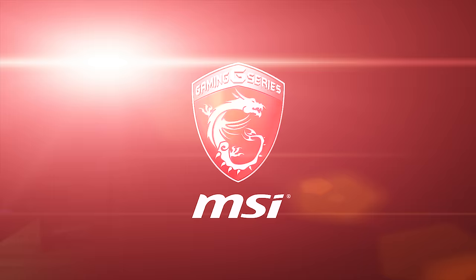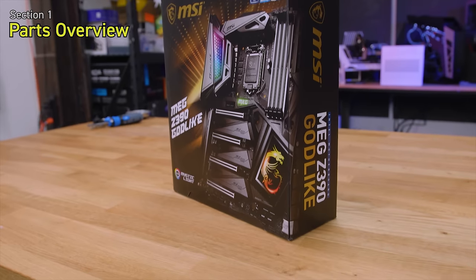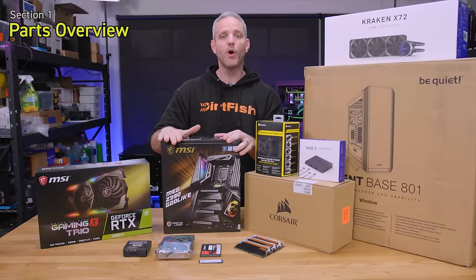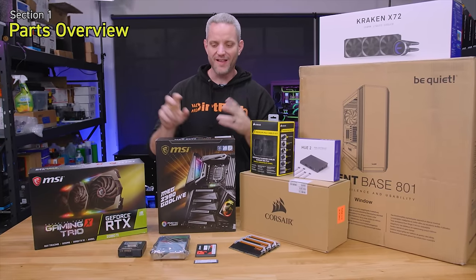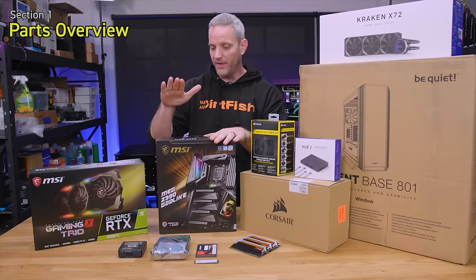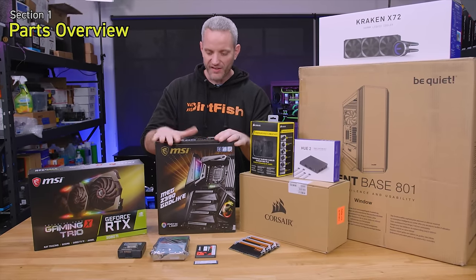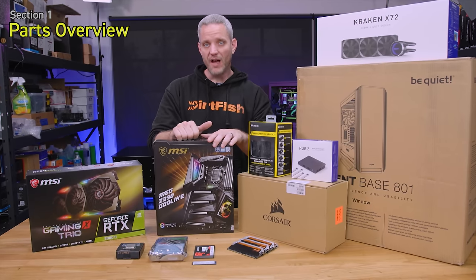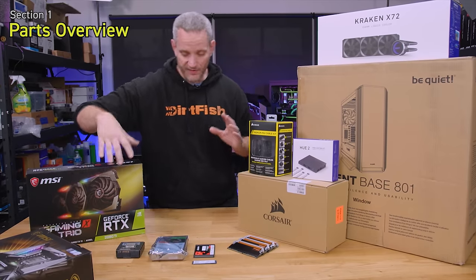The main part that everything is going to attach to is our MEG Z390 Godlike — this is their flagship Z390 motherboard. It has all the features we need to unlock everything the 9900K offers. It's overclockable, expandable, comes with a live streaming capture card, and an M.2 expansion card that plugs into your PCIe lanes, giving you a total of five NVMe M.2 drives.